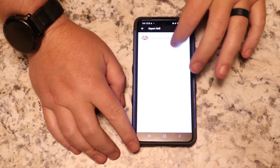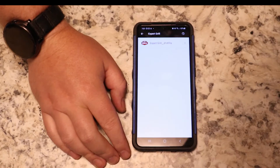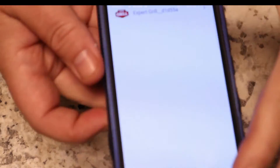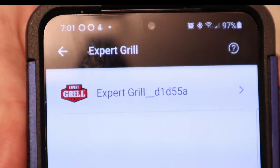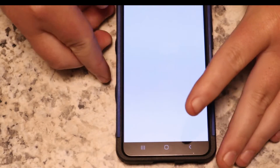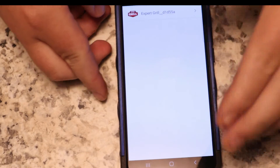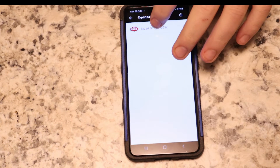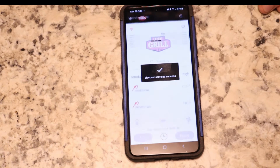Let me see if I can get that brightness a little better for you guys. You'll see it'll say something like that. Then you will click on that, and mine connected right away.